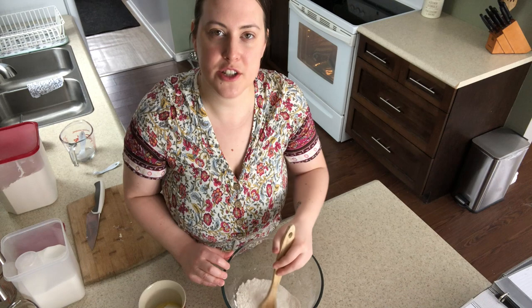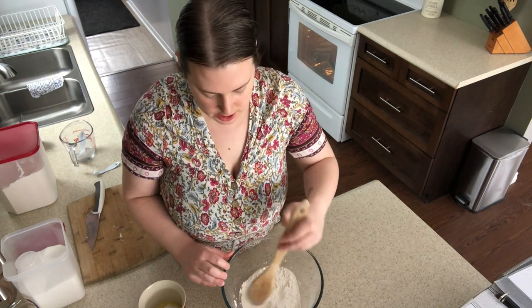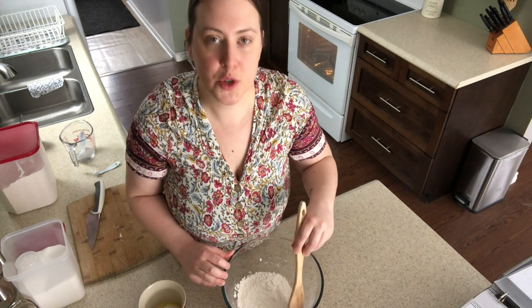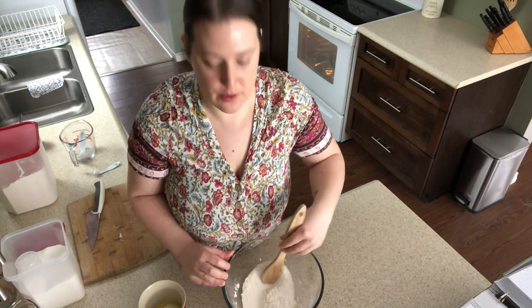I'll put the recipe down in the description box, so just in case you feel like you missed something, you won't have to go scrolling through the video — I'll just put it down there for you.